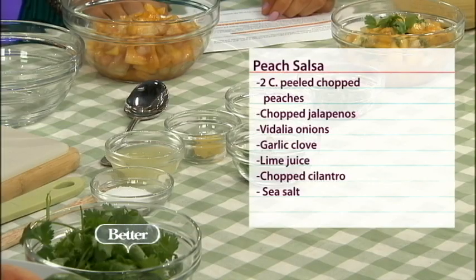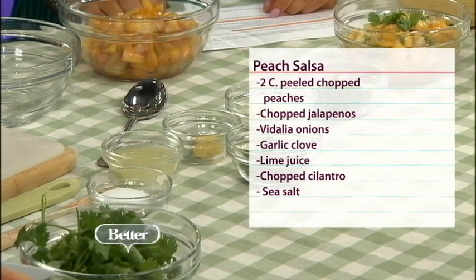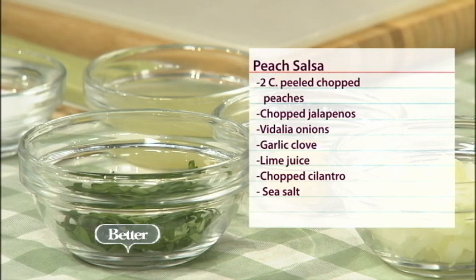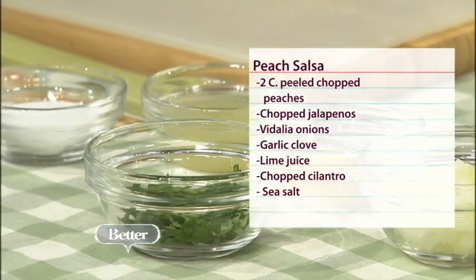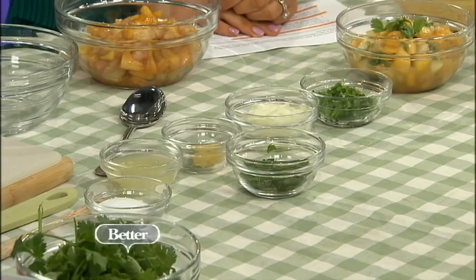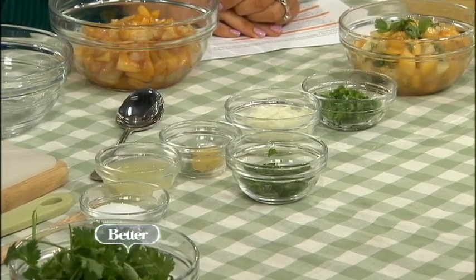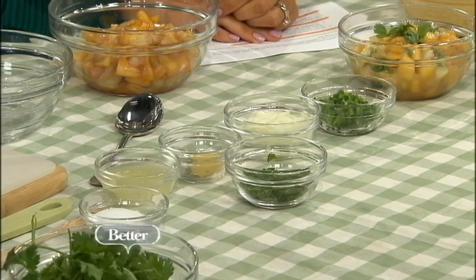So start with the peaches. Then we're going to do some Vidalia onions, which are sweet onions, some garlic which I have grated on a microplane. I like doing that instead of just chopping them because you get a nice paste, and so all the flavors come together — you don't get bits of big garlic in the peach salsa. You need fresh garlic, not garlic powder or garlic salt. You can buy pre-peeled garlic cloves at the grocery store if you want a shortcut. Then fresh lime juice to give it a nice little zing, some chopped cilantro, some sea salt — and that's all you'll need.